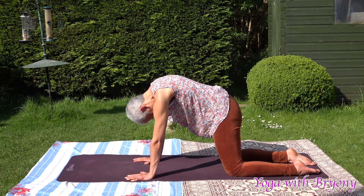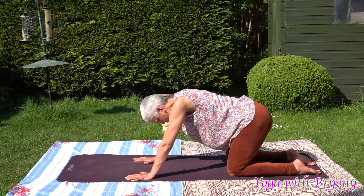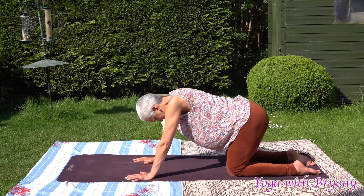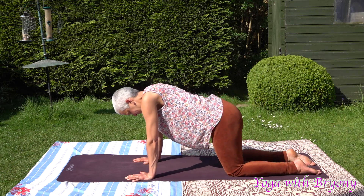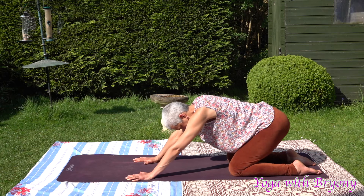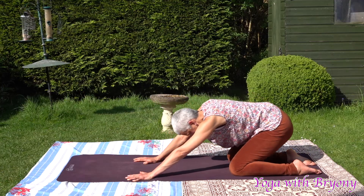Slowly come back to center, finding your neutral spine. Take some hip circles here — you can either draw big circles and come all the way back to extended child's posture, or smaller circles, whichever feels good for you today. Listen to your body. Really feel the movement within your body. Move like you love yourself. Breathe like you love yourself. Then reverse the circles, still listening to the sound of your breath, feeling that beautiful connection between the palms and the mat, the tops of the feet and the mat.